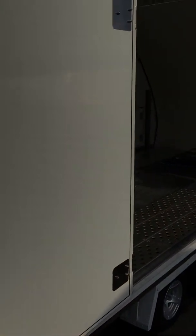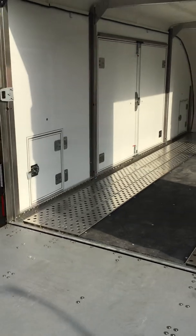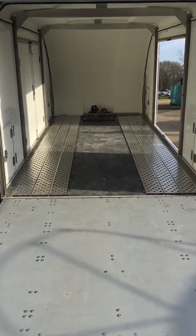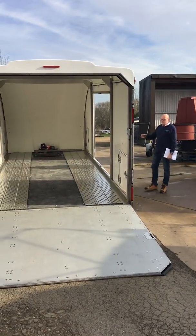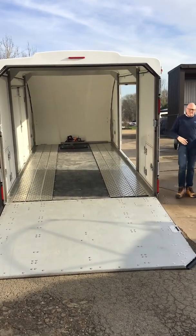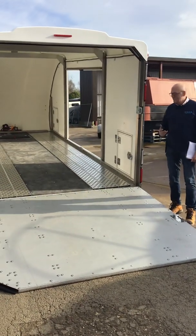In terms of dimensions: internal 6.1 metres long plus a storage area of another 25 centimetres at the front, 2.37 metres wide and 2.13 metres high. This gives you an enclosed car trailer that can cope with everything from larger SUVs to wider, low-profile hybrid cars — because some hybrids are getting heavier and heavier with the battery payload.